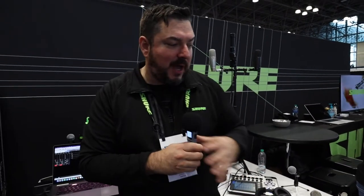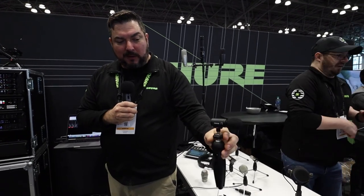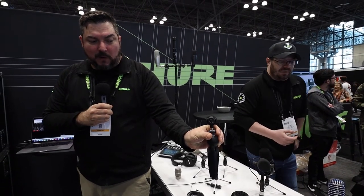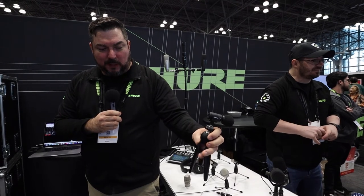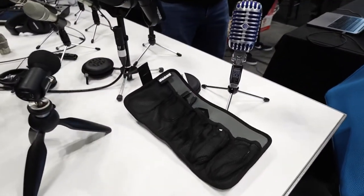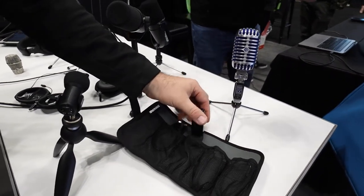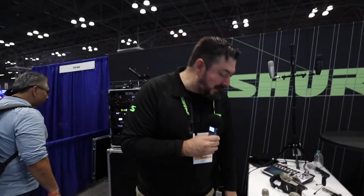A couple other things at the show to shout out — the MV88 Plus, which is our new portable camera solution. It comes with this tripod in the box. It has monitoring for headphones. It's a stereo microphone designed really for use with a portable like iPhone or Android device. You can connect it with USB or use it on your computer. It comes with accessories such as all the cables you would need, camera mounts, and the cell phone mount. It's a really easy way to boost up your audio quality.